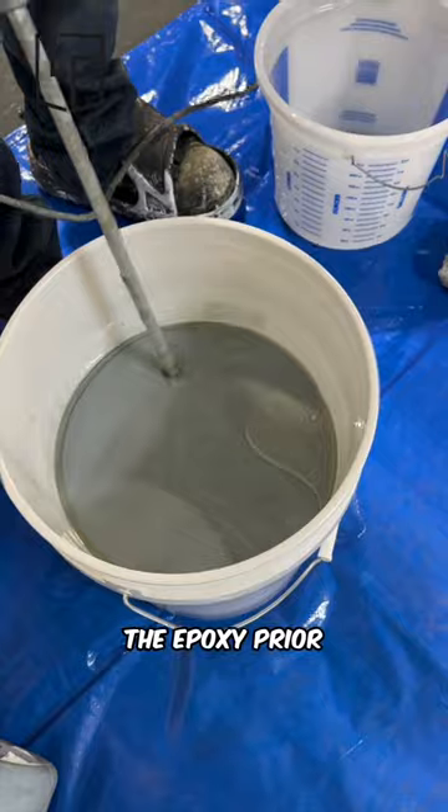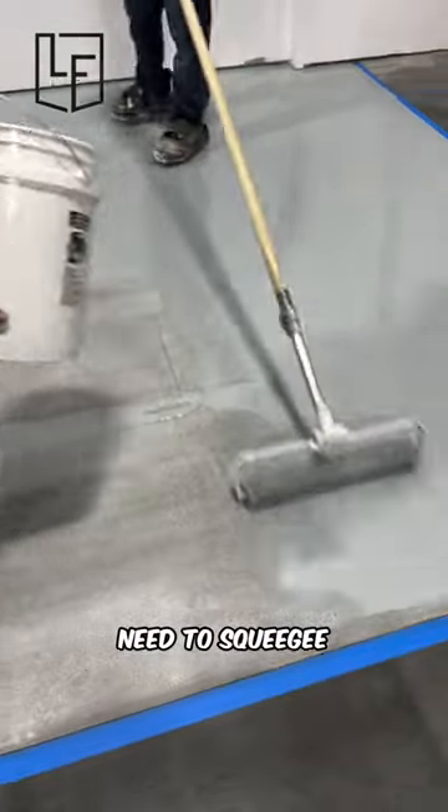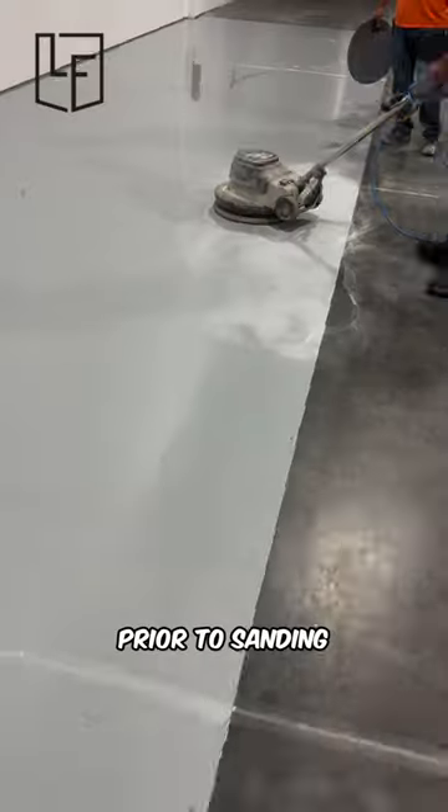Typically, we'd squeegee out the epoxy prior to rolling it. However, this was such a small area that we don't really have the need to squeegee it, so we just rolled it out like you see here. We went back the next day once the epoxy was cured out and patched any imperfections prior to sanding down the epoxy.